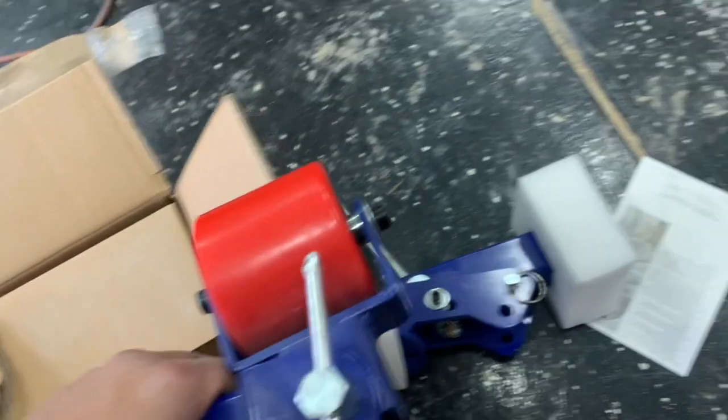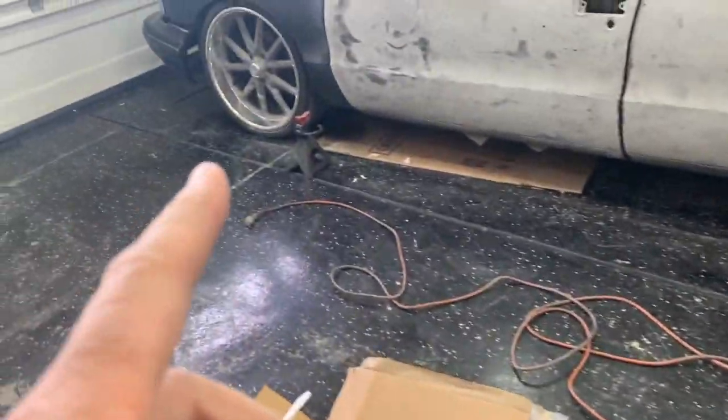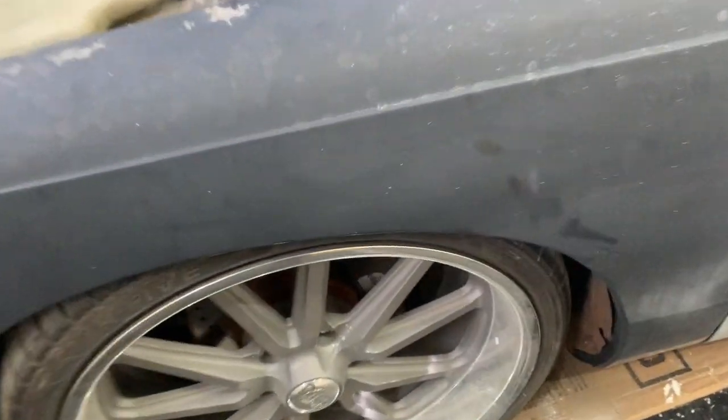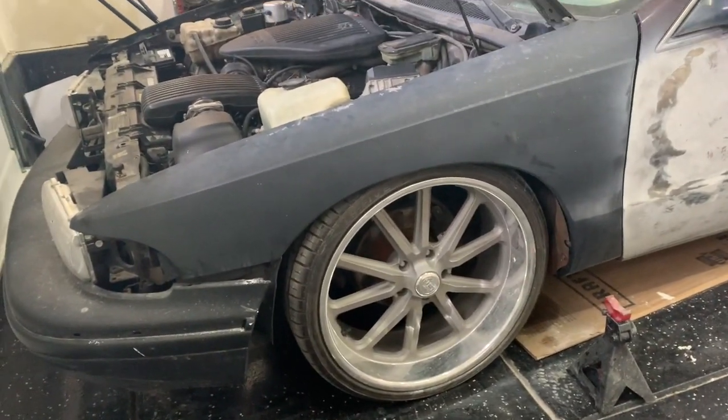So this is pretty much what I got. What it does is it attaches to the wheel or the brake rotor once I take the wheel off, and you adjust the height and roll the inner fender. There's not that much clearance between the wheel and the fender — I can't even stick my finger in there. When I hit a bump, it rubs against this. The goal is basically to push this inner fender lip back so it gives me enough clearance.